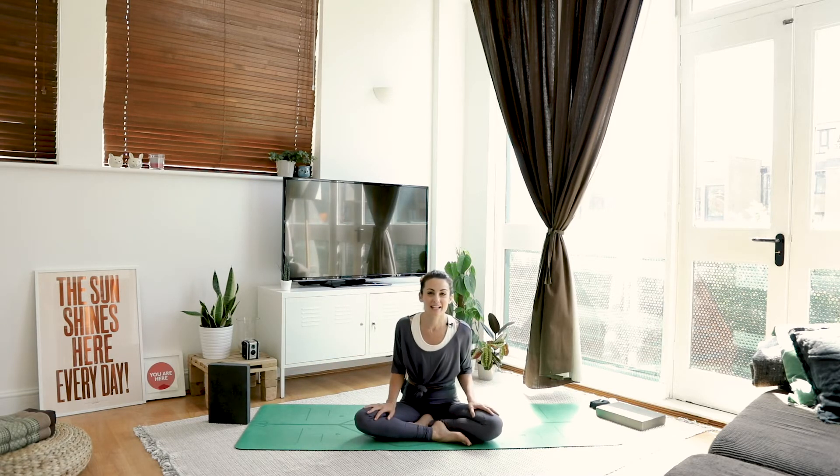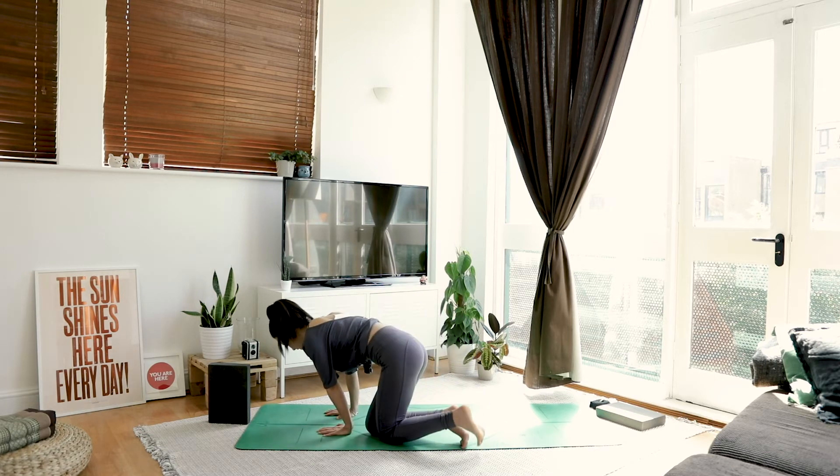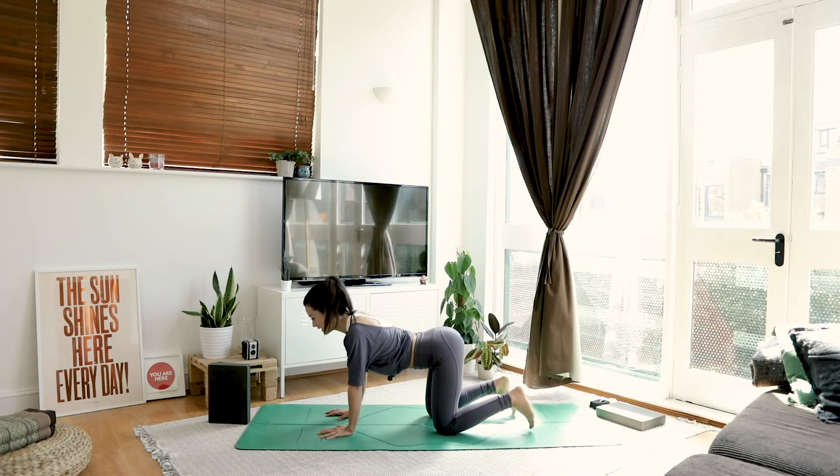So we're going to start in an all-fours position today: hands underneath shoulders, knees underneath hips, spread your fingers really wide. From here we're going to go through our cat-cow. As you inhale, drop your belly, lift your chest.